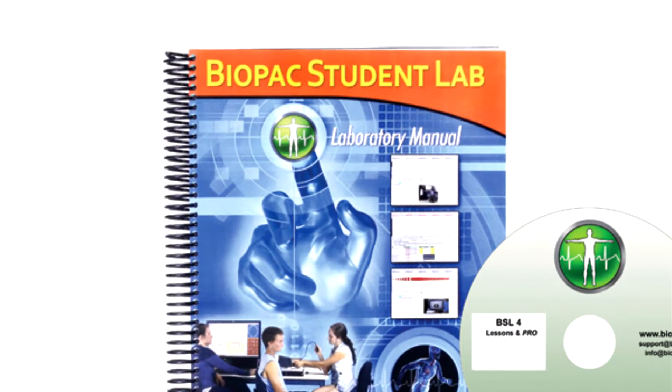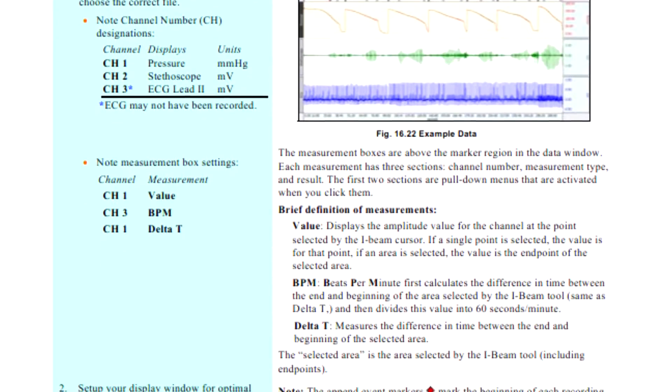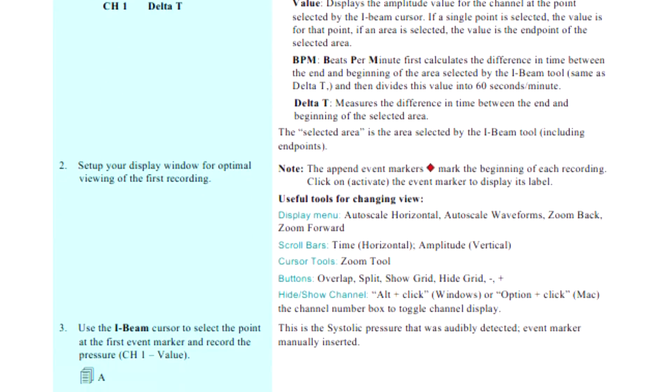The BSL Lab Manual provides detailed lesson introductions, procedures, and analysis procedures written in conjunction with esteemed Professor Emeritus Richard Flanzer.